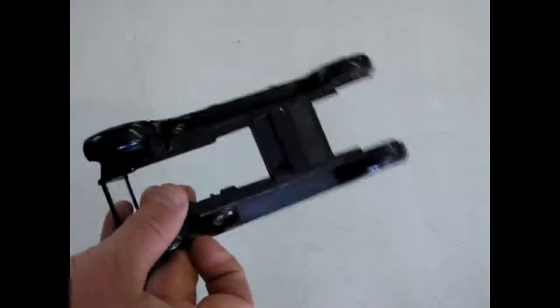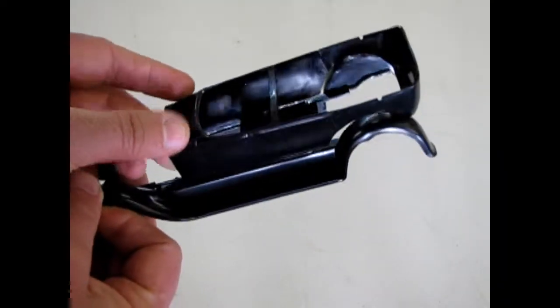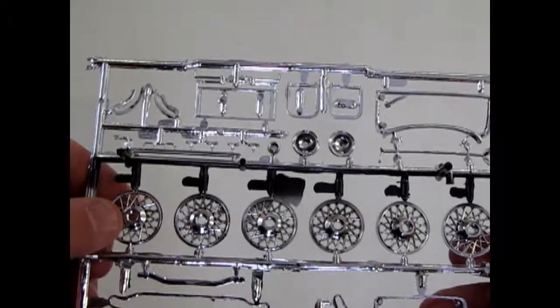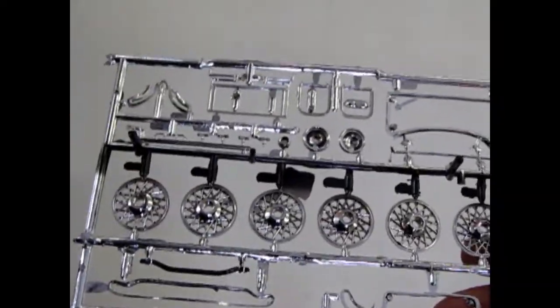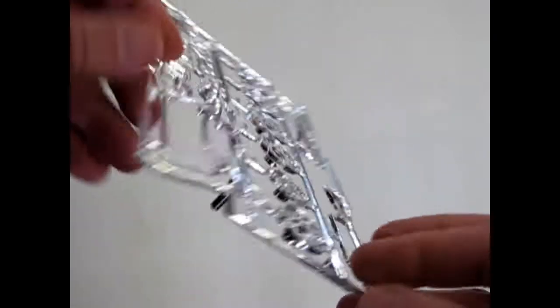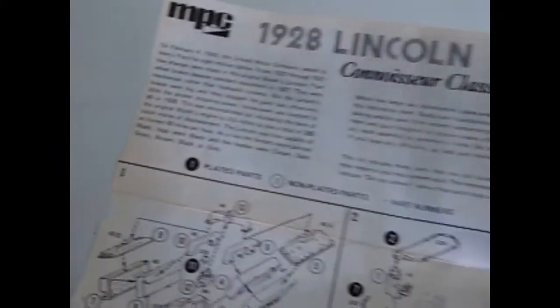The fenders have the two divots in them for the spare tires, and here's our nice touring body which fits very well on the fenders. Then of course we have the chrome parts with that huge engine and our wire wheels. The second chrome part has the backing of those chrome wheels which will go together. And our windshield. I've got our instructions here, and the decal sheet which has a whole series of pinstripes. This is always quite nice.